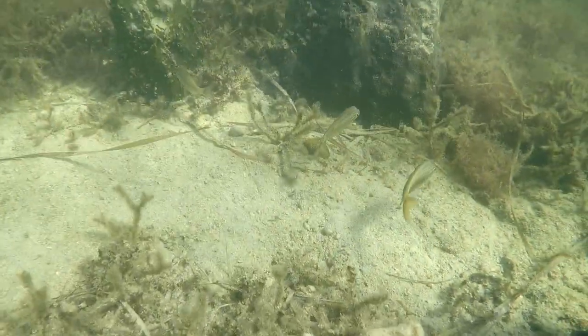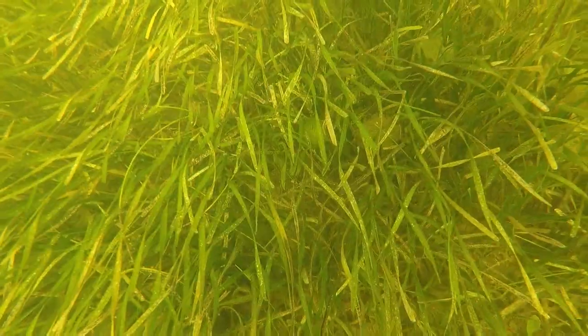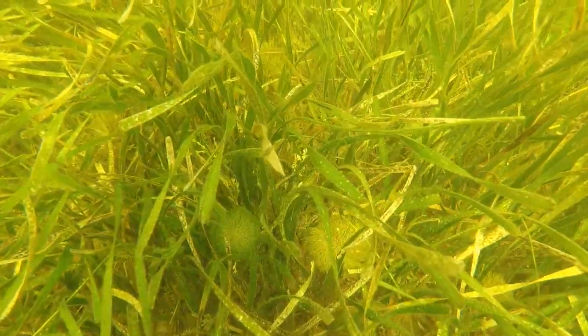A lot of the scallops you see in the stores are much larger than these. Those are actually dredged from the ocean floor by commercial boats. But these bay scallops are much smaller and they only get to be about the diameter of a nickel. And the cool thing is that you don't even need any special tools to catch them.